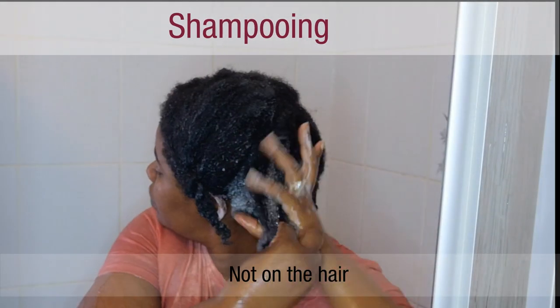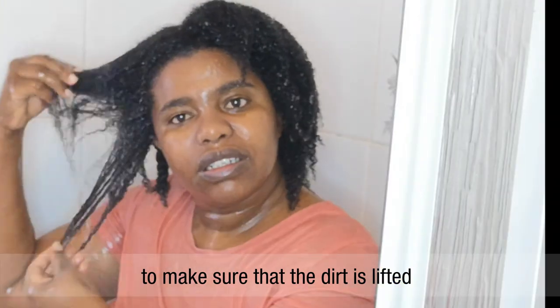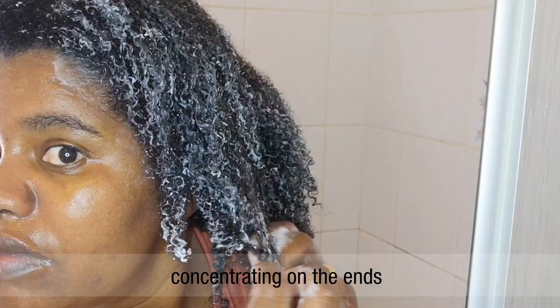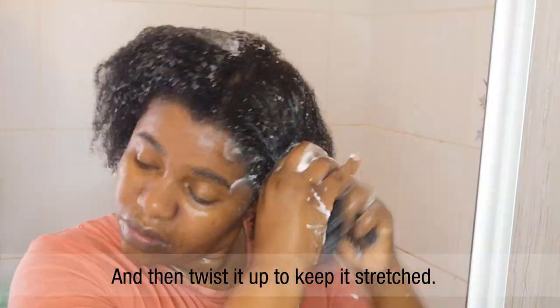Apply the shampoo on the scalp, not on the hair, and then rub the scalp to make sure the dirt is lifted. Rinse thoroughly, then follow with conditioning. The conditioner should be on the hair, concentrating on the ends as much as possible. Then finger detangle or use a brush to detangle, and twist it up to keep it stretched.